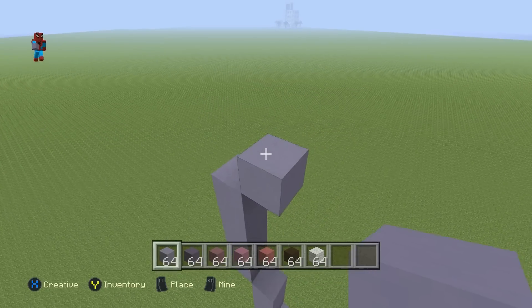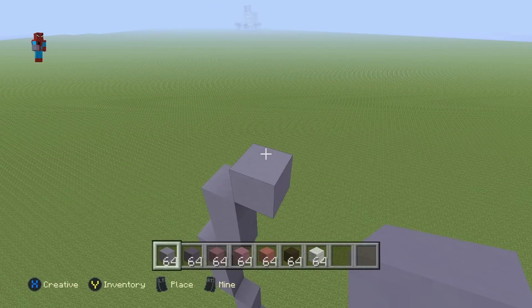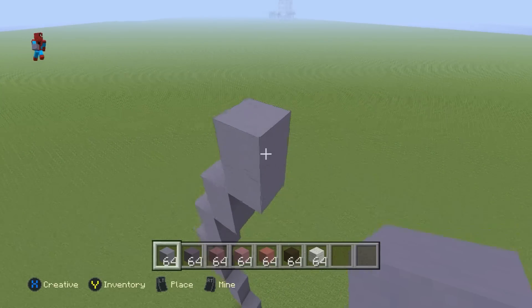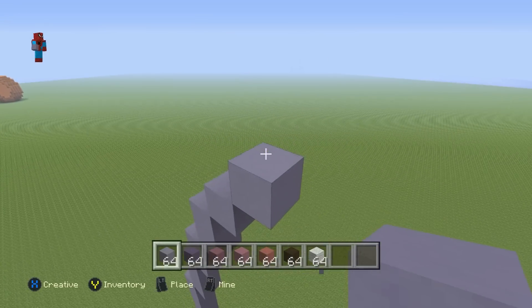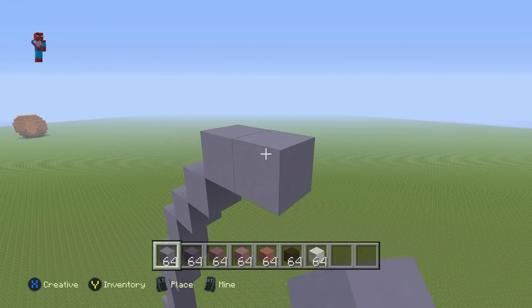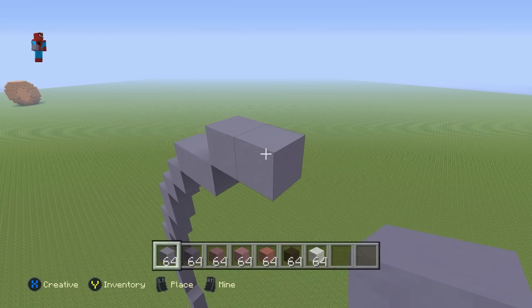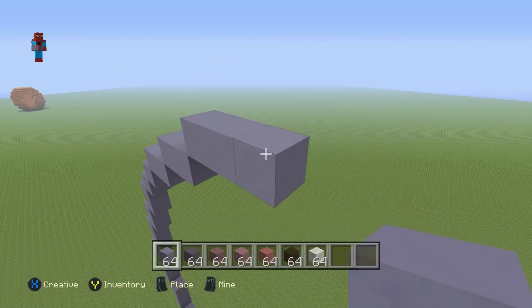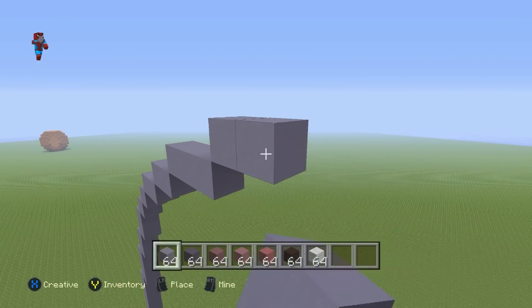Then do an up-right diagonal and go up by two. Then do an up-right diagonal and go up by one. Then do an up-right diagonal and go up by one. Then do three up-right diagonals. Then go right of that third up-right diagonal by one. Then do an up-right diagonal and go right by one. Then do an up-right diagonal and go right by two. Then do an up-right diagonal and go right by four.